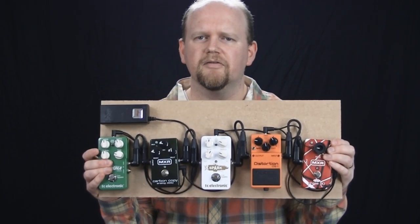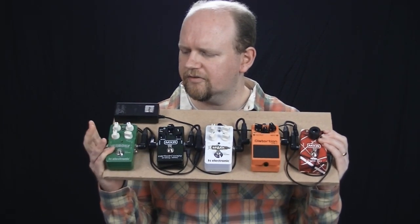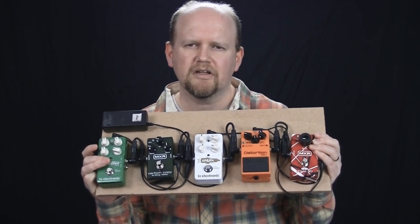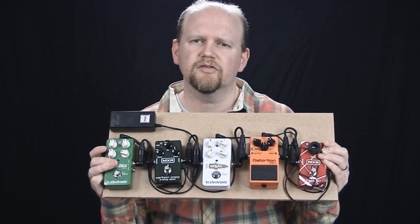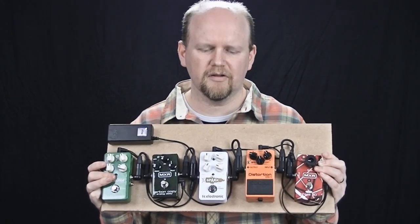Power-wise, I'll show you the board — there we go, there's the board that I've created. You'll notice there's the TC Corona Chorus, which was on the other board. I've taken it off because I've decided to do something else with that output stage. But I'll come to that in my next video on the big board.